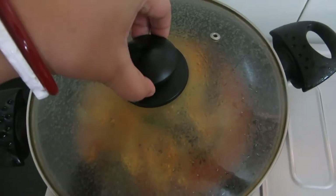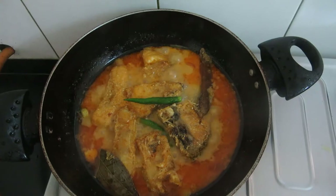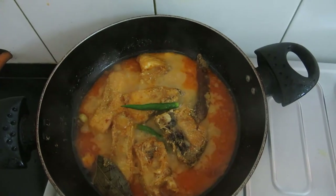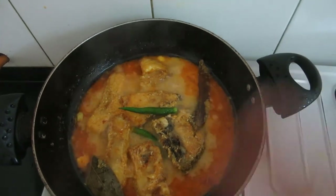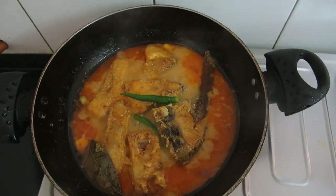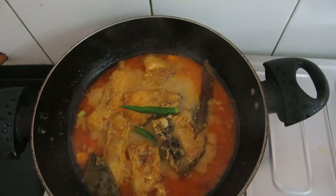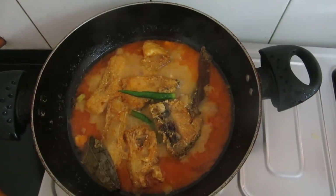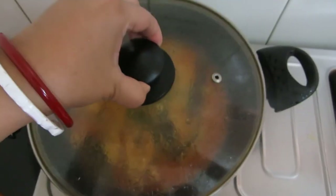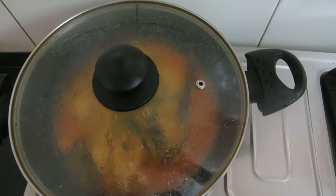Now after two minutes, let's open this. The fragrance of the green chillies is coming. The aroma of dry spices and the garam masala. Oil has started separating. Now the curry is done. Let's switch off the flame and allow it to rest. Leave a standing time of one minute and then add salt.